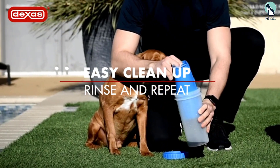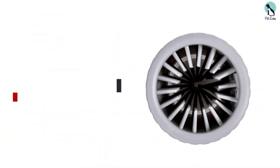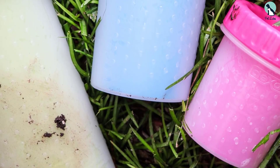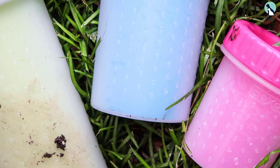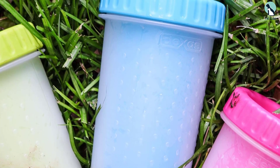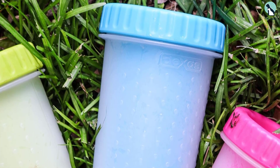It is easy to use — simply fill the cup with some water, insert your dog's foot, and twist to let the bristles do a little scrubbing, and your dog's paw is clean. This patented dog foot washer is also easy to clean; you can remove the cleaning brush to wash it with soap and water.